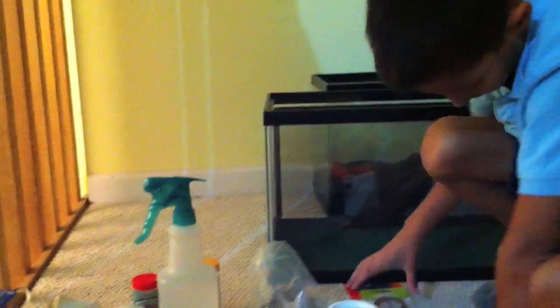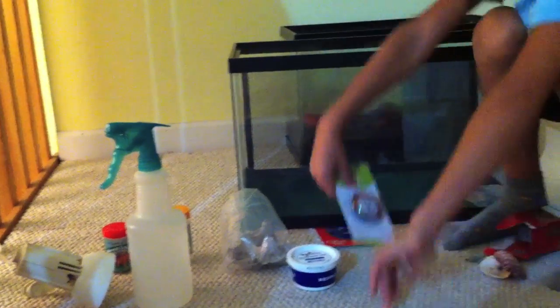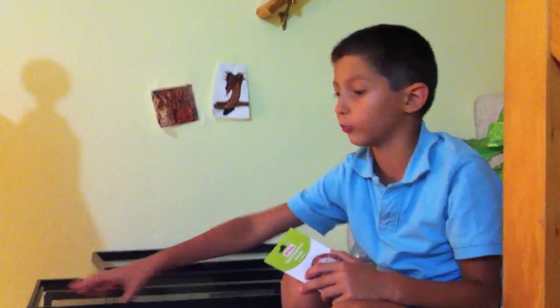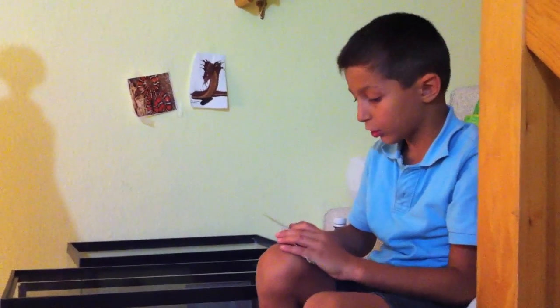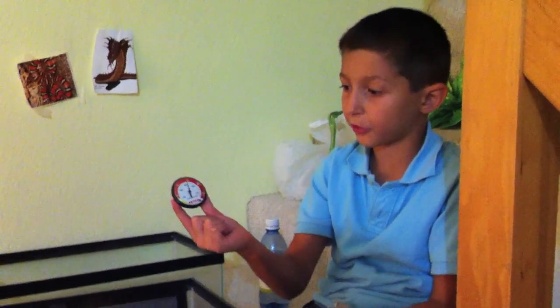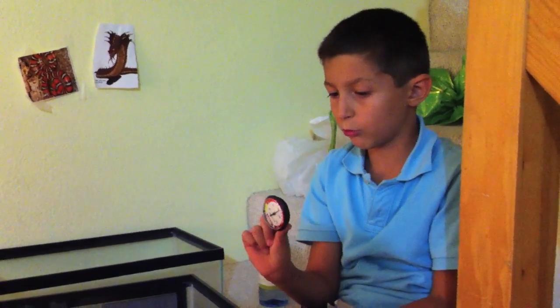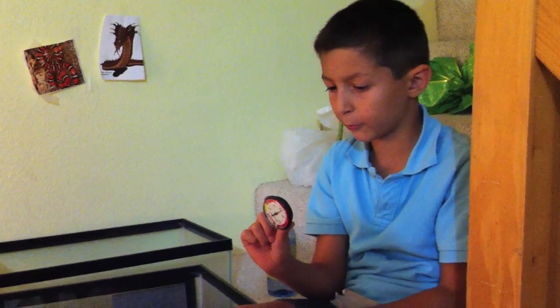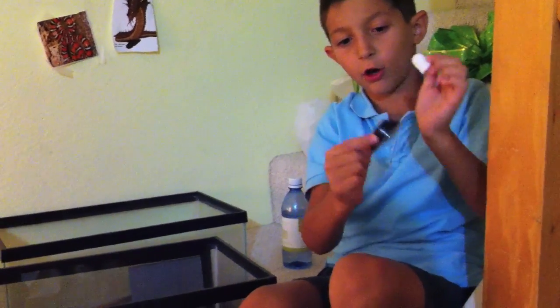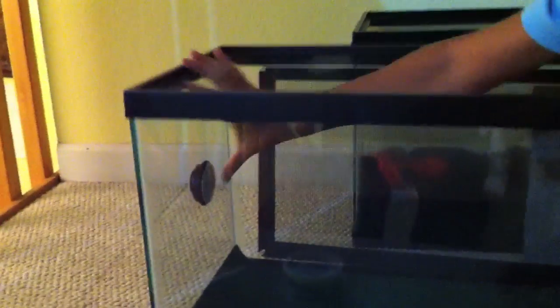And then the other thing we want to take care of is the heating. One side needs to be hot and one side needs to be cold. Let's put this on the hot side. Now we're going to start with the thermometer, so you make sure your gecko is nice and comfortable. You'll take this white piece, just peel it off and stick it with the arrow pointing up. You can see it right here on the side. Right here. Right there.